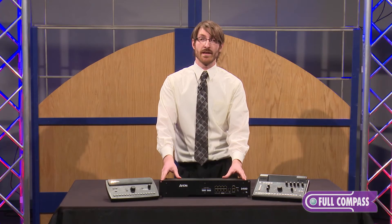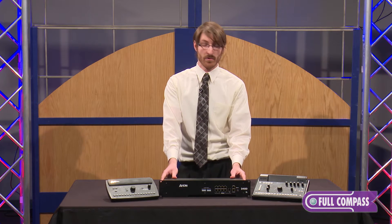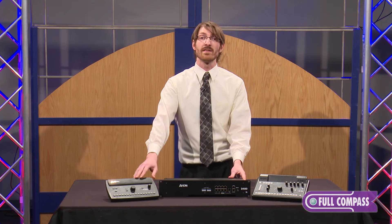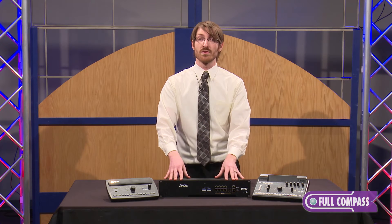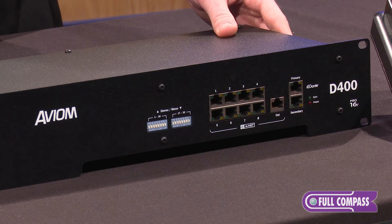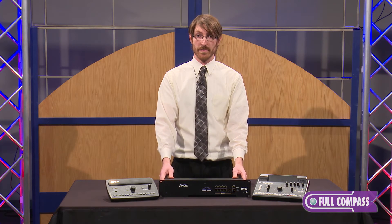The D400 and the D400 Dante provide an inexpensive way to get into an expanded channel count system for use with the A320 and the A360 personal monitor mixers. With the release of the A320, getting into a personal monitor mixing system has been as affordable as ever, and even more so with the advent of the D400 and D400 Dante. The D400 Dante provides an inexpensive way to get into a Dante enabled personal monitor mixing system.